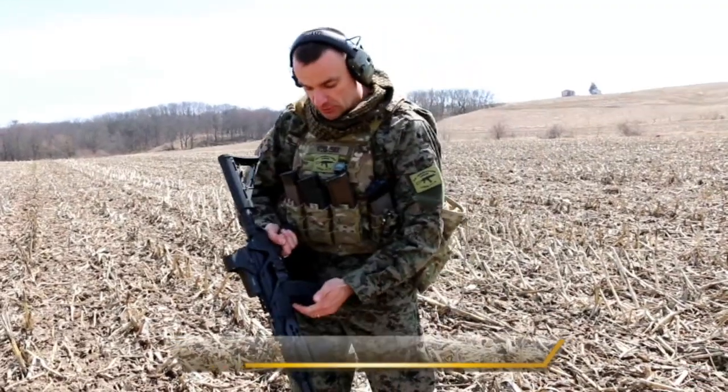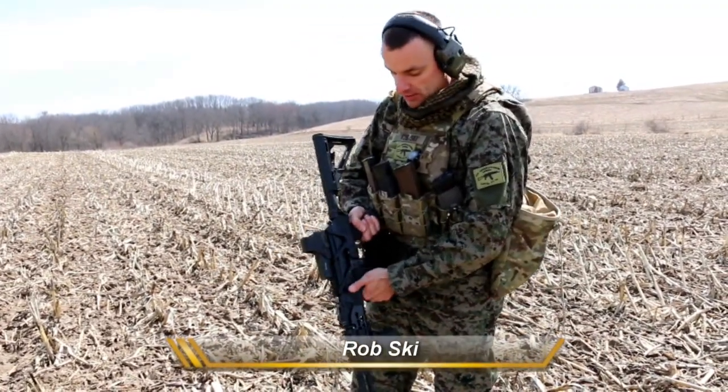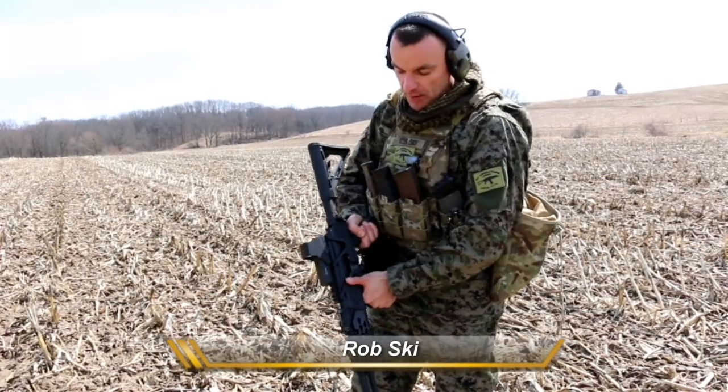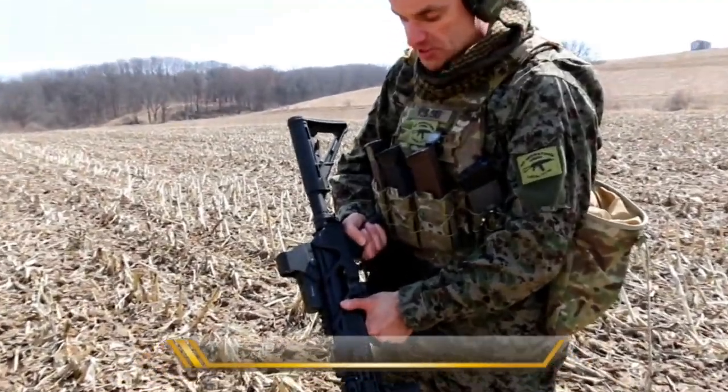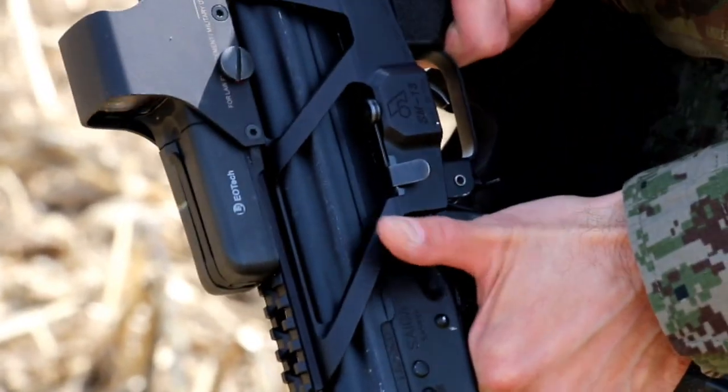The question came up about the magwell grip — which way the thumb should be facing on the rifle. The thumb should never go up. This is bad behavior, and I'll explain in just a second why we cannot put the thumb up.